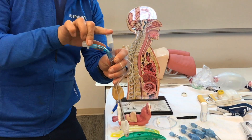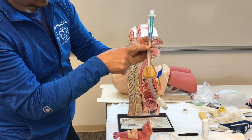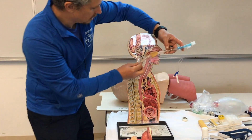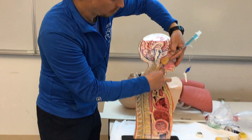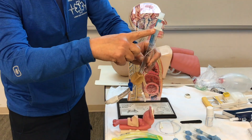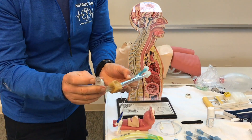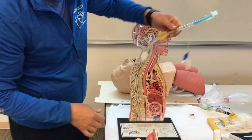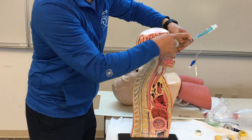The Combi tube also has two lumens — number one and number two. Lumen one comes down with perforations between the cuffs, so when properly placed in the esophagus and we ventilate, air goes into the trachea and down into the lungs. The second lumen is a straight shot with an opening at the end of the tube — designed for the rare case we miss the esophagus and go into the trachea, so we could still ventilate the patient.